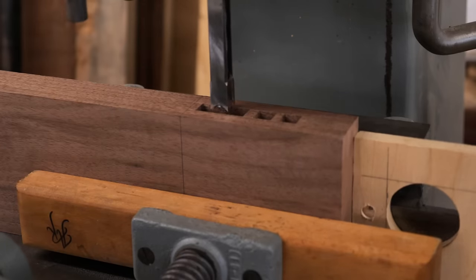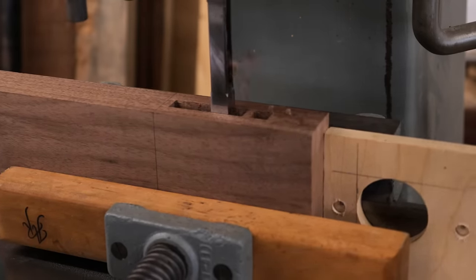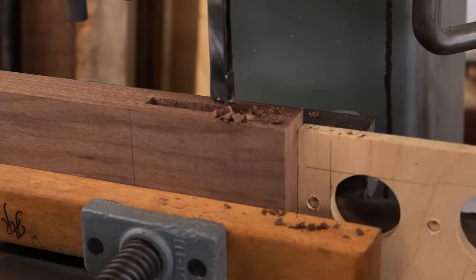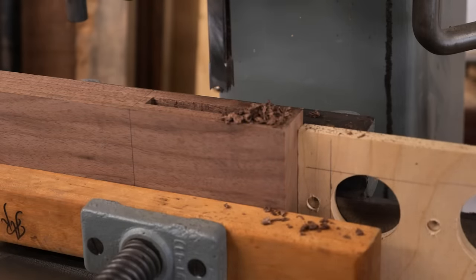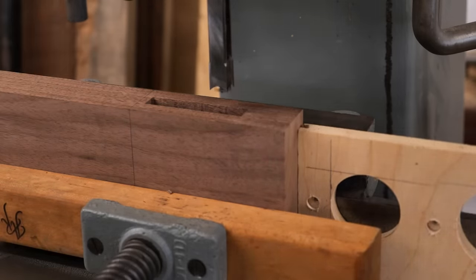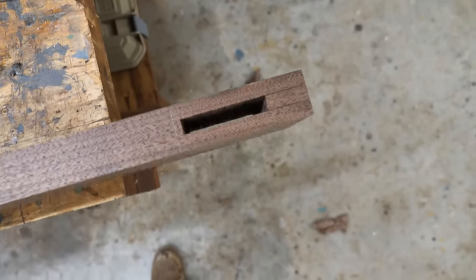This particular machine was built in the late 1950s — it was owned by a school district in Ohio. I bought it about four or five years ago, restored it on this channel, and it's been an awesome addition to the shop. There you have it — a nice clean through mortise, everything lined up well.